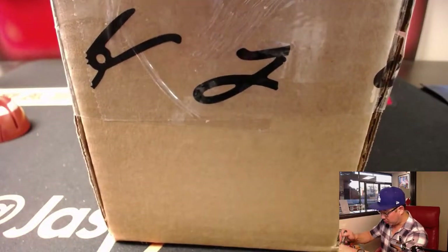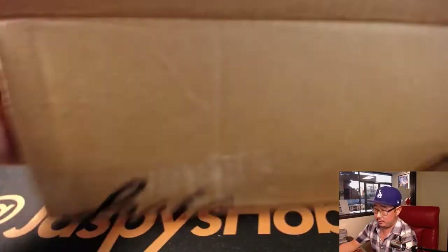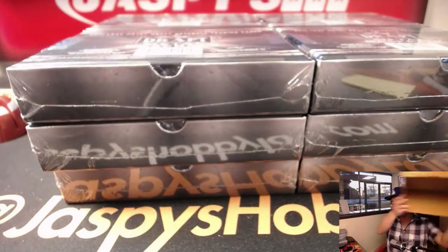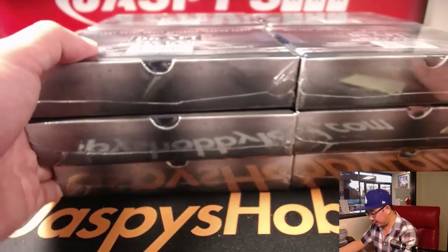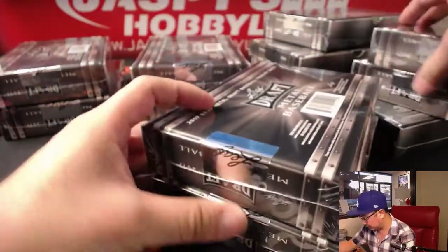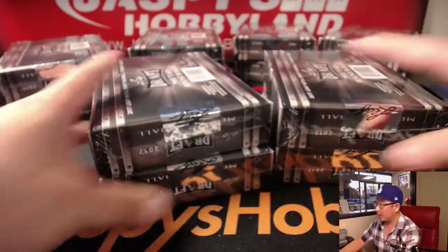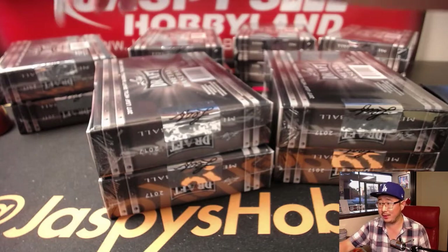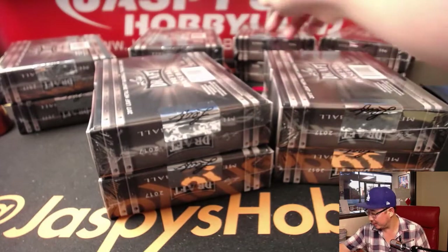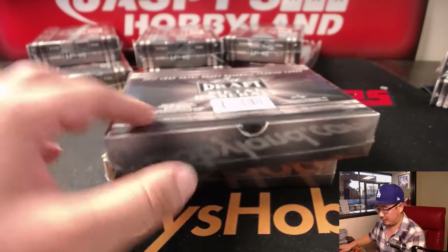Next two-box break in the store is already up on jazpiecehobbyland.com. So yeah, there's six autos per box. Let's make stacks of two. We're just going to randomize like that — that's random enough. Let's see what's inside.